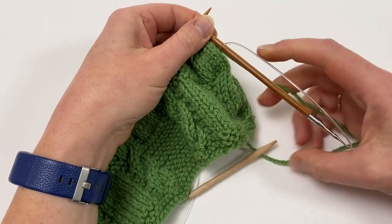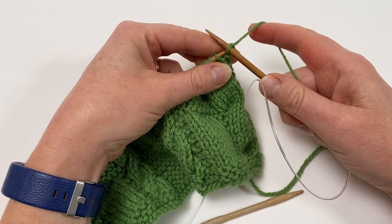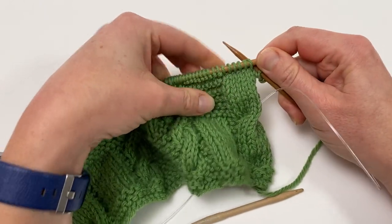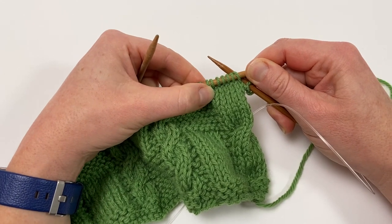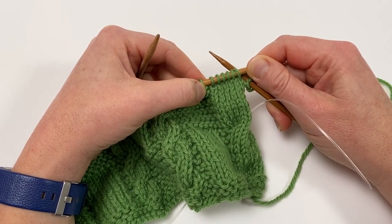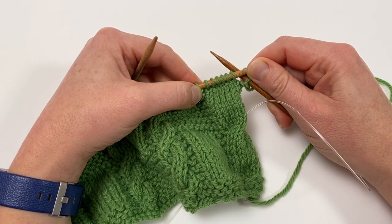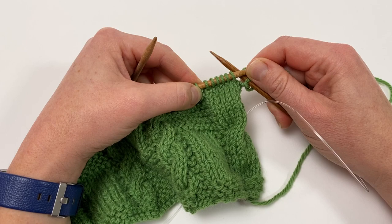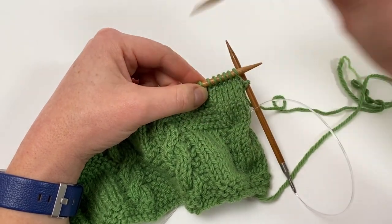The first job is to work in pattern to the point where we're ready to work our cable. This cable is worked over six stitches — three cross over three. They cross to the right, and I find it helpful to remember that right cables you hold the cable needle at the back or rear of the work. Right and rear — that helps me remember what I'm doing.